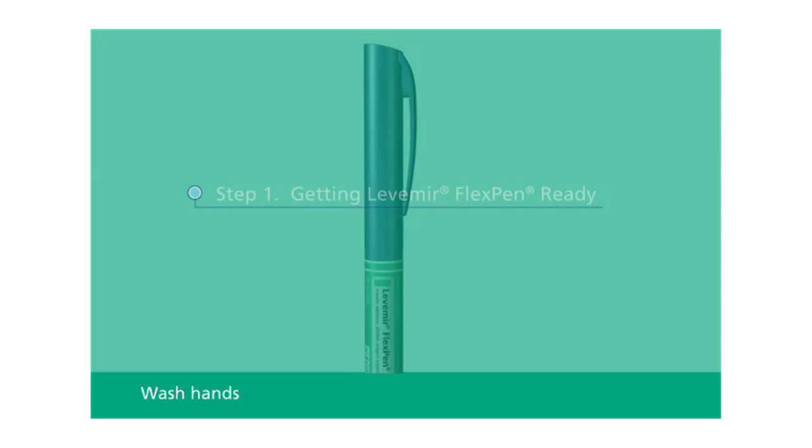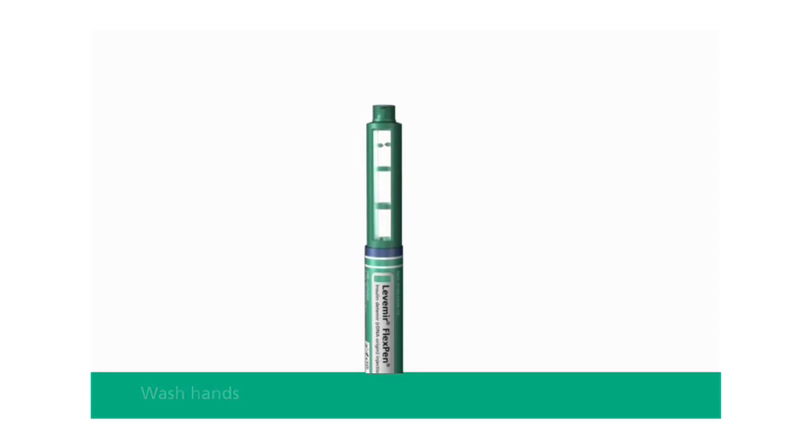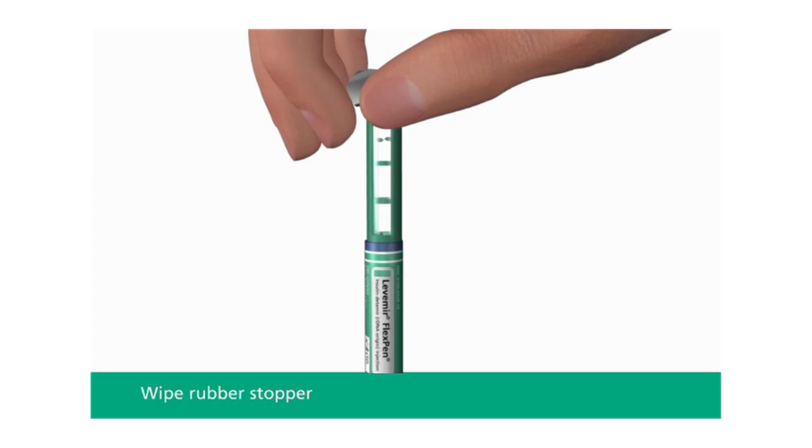First, wash your hands with soap and water. Then pull off the pen cap and wipe the rubber stopper with an alcohol swab.